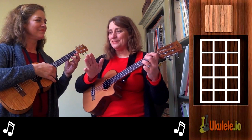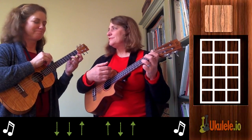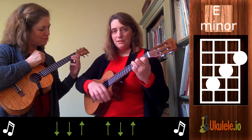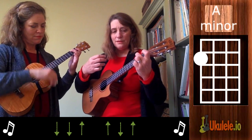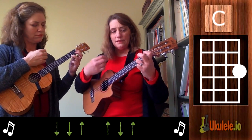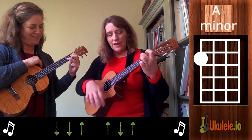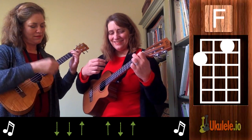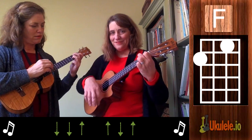Now we're going to do it with the strumming pattern — that's when it gets tricky. I'll do a measure, she does a measure, and we're going to move on anyway. On C. Get ready for E minor. A minor. F. C. A minor. F major. F add nine. F. C.